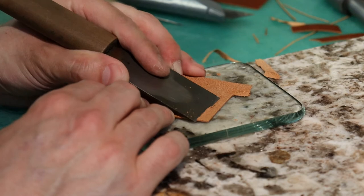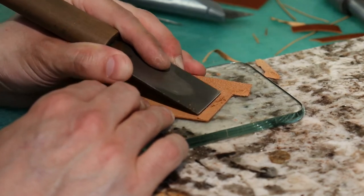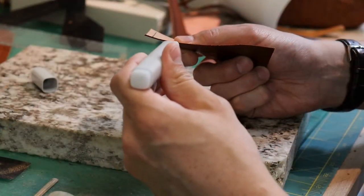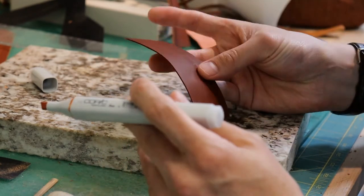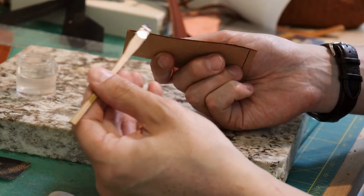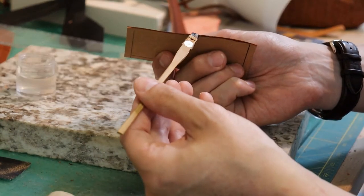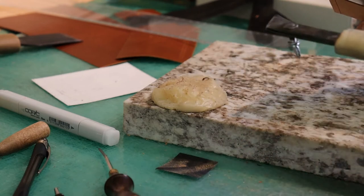Parts of the leather are shaved off to make the pieces come together easier in a process called skiving. Edges of the leather are dyed and burnished to match the faces of the leather. The wax is melted into the edge to seal any uneven parts and smooth it out.